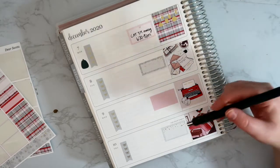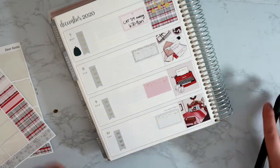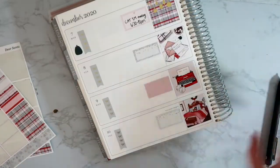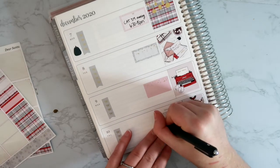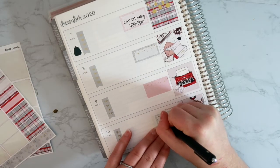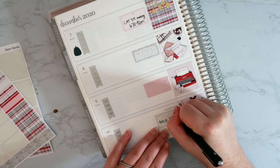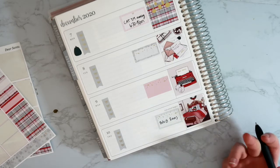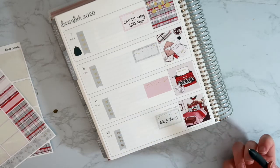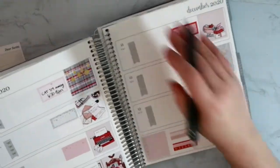Thursday night is the football game. I forget who the Patriots are playing — I can look at my monthly spread and see they play the Rams, because today they have the game against the Chargers. The Thursday game will be around 8 or 8:30 at night. That's it for the first half of the week, so let me flip over to the second half.